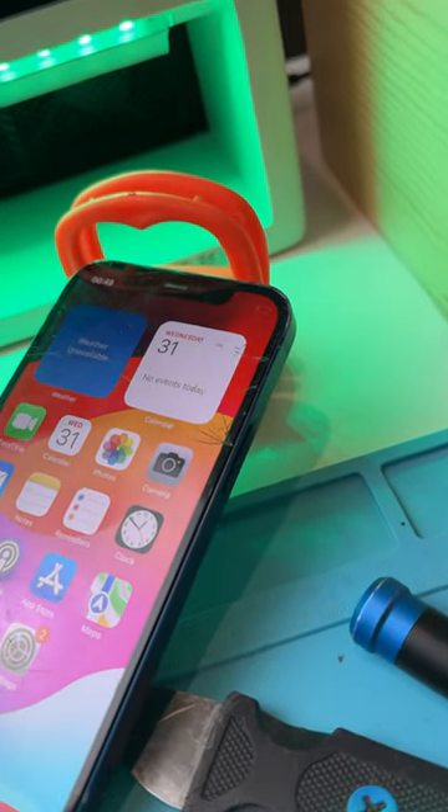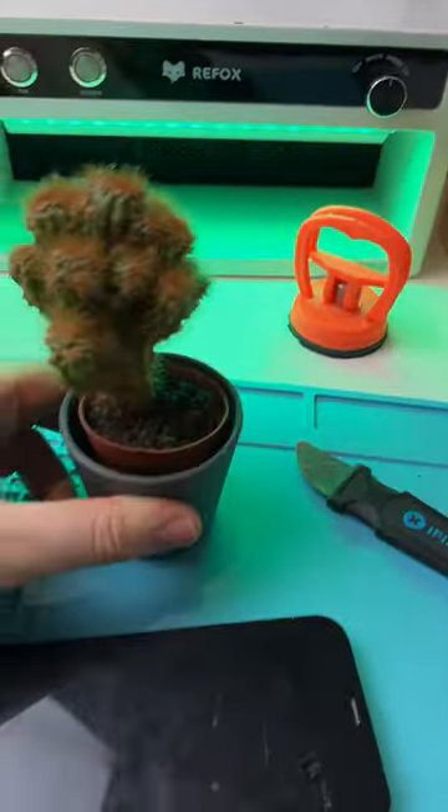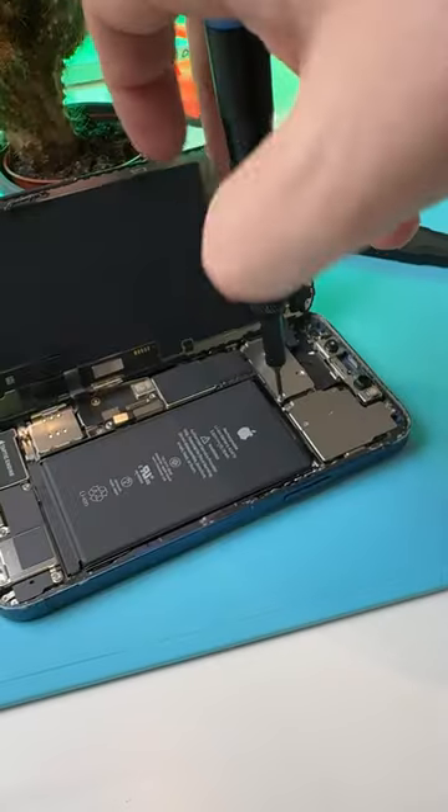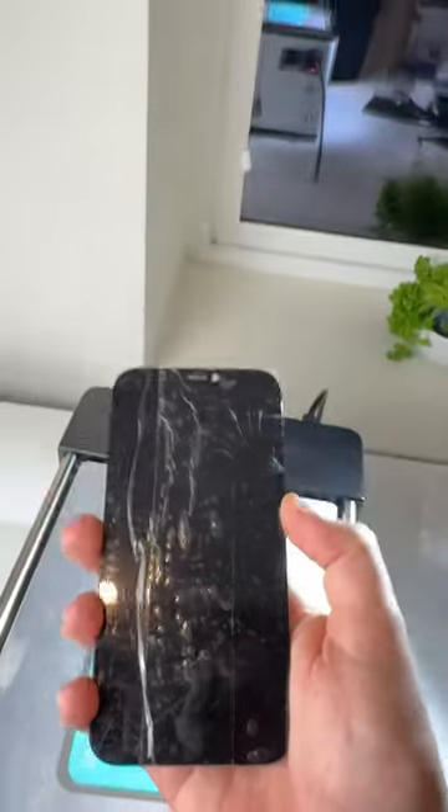This is an iPhone 12 and it doesn't need a screen replacement, and I'm gonna show you why. Open it up, unscrew it, remove the plate, remove the screen, remove the earpiece, slap on some tape and it's done.